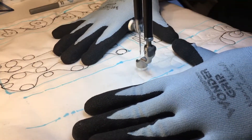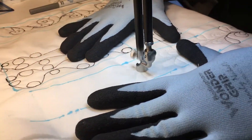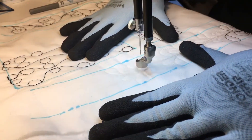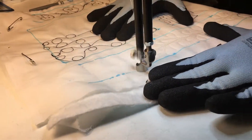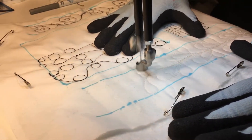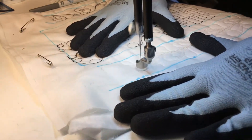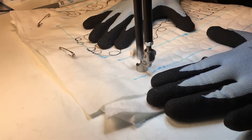If you're going to change your hand position, you want to let the needle come to a complete stop before you move. You do not want to move your hands if your needle is moving or your quilt is moving.